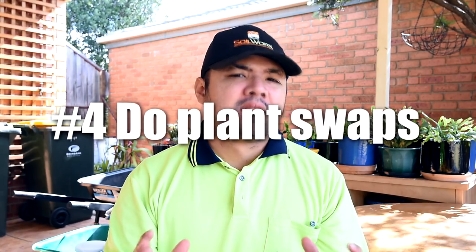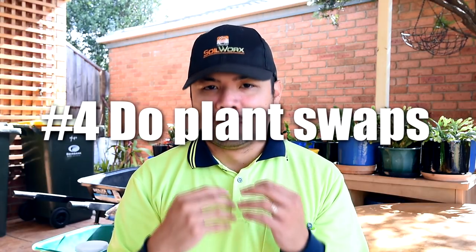Number four: do plant swaps. This does not have to be plants only — be creative. I've got some friends who traded succulents for produce like fruits from their garden, vegetables, stuff like that. In fact, I traded some of my plants for this right here.